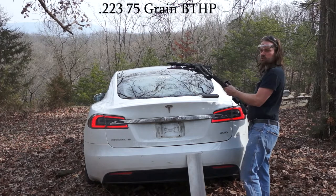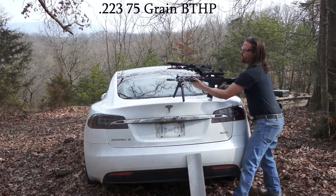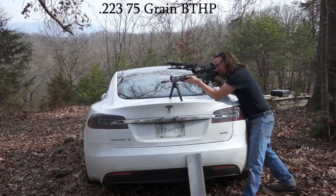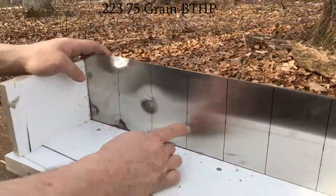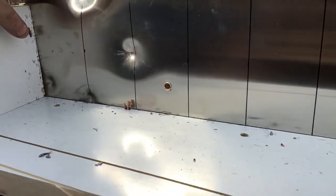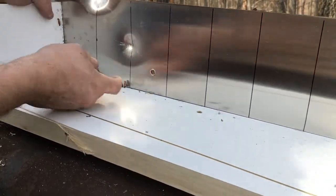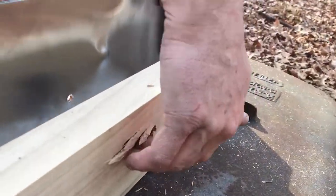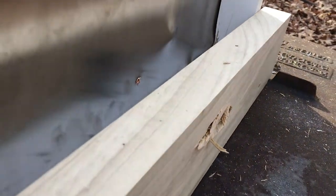This here is my ridiculously scoped AR. We plowed right through on that one. I think we might have hit right in here and actually plowed into the wood on the first shot, but yeah, we went right through. If you want to check out the back side — we went right through. If you're getting shot at, hopefully it's not with something more than a 9mm.